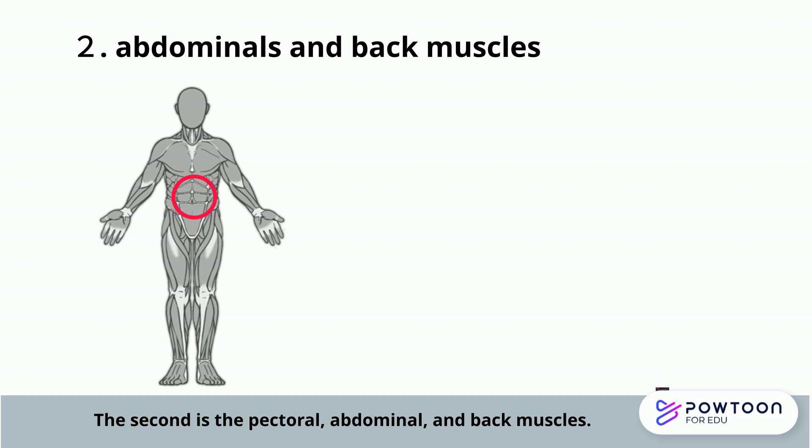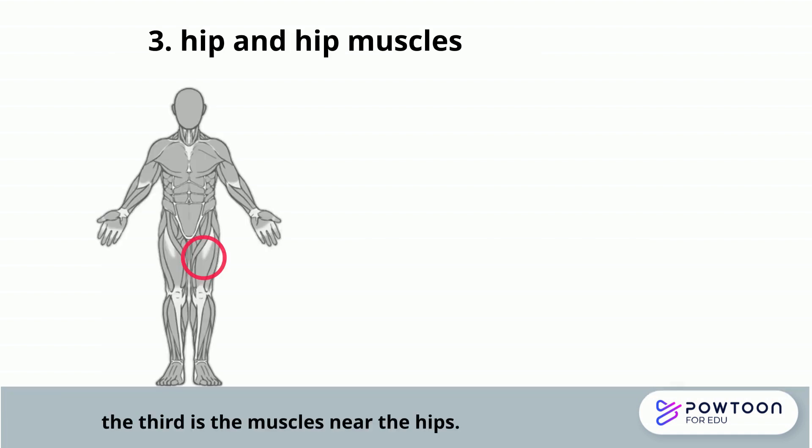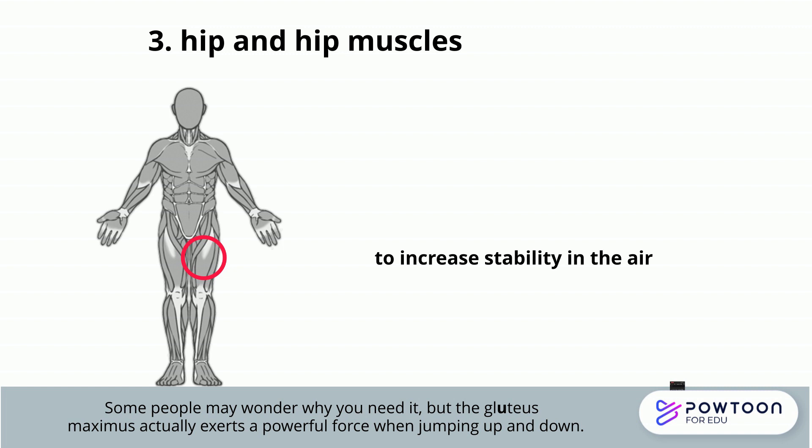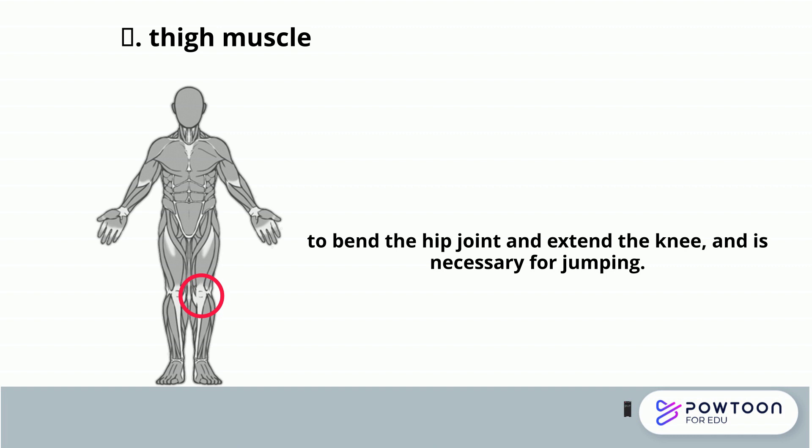The second is the pectoral, abdominal, and back muscles. These muscles, called the trunk, can be trained to stabilize your position in the air. The third is the muscles near the hips. The gluteus maximus actually exerts a powerful force when jumping up and down. The fourth is the thigh muscle. This muscle is needed to extend the hip joint and bend the knee, and this role helps you jump.